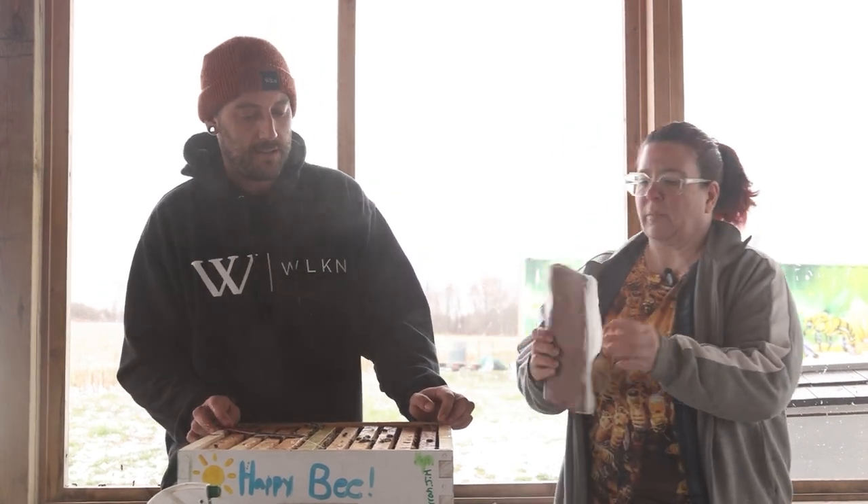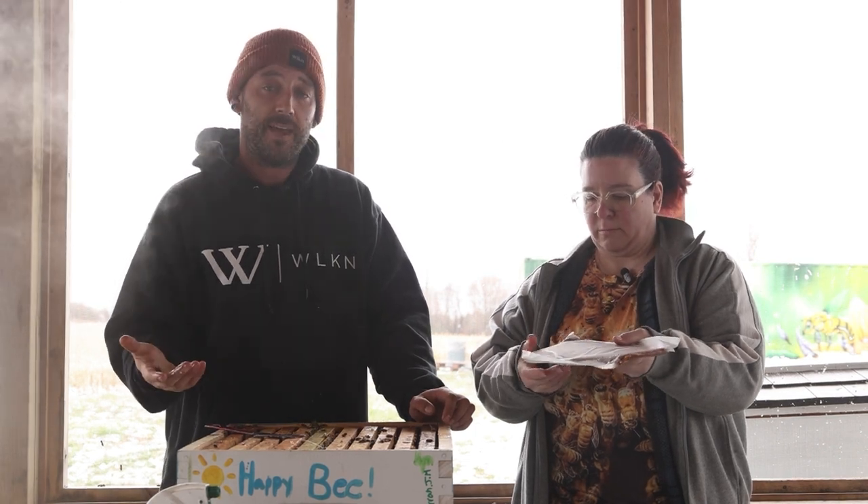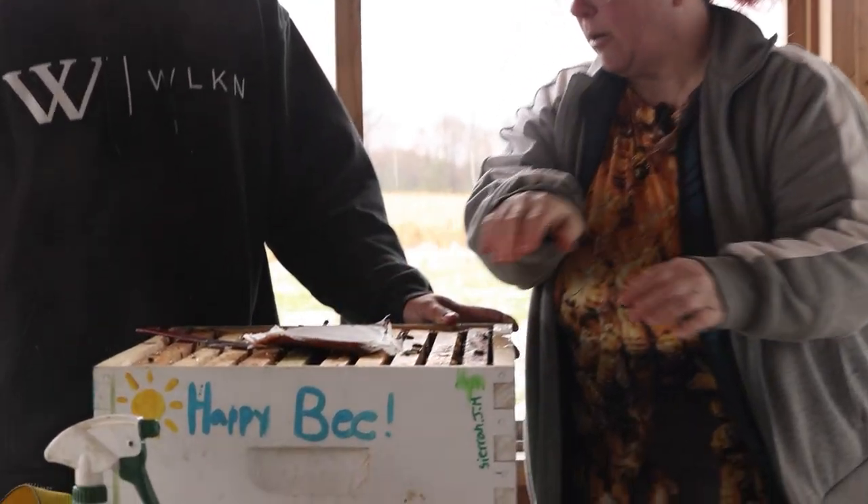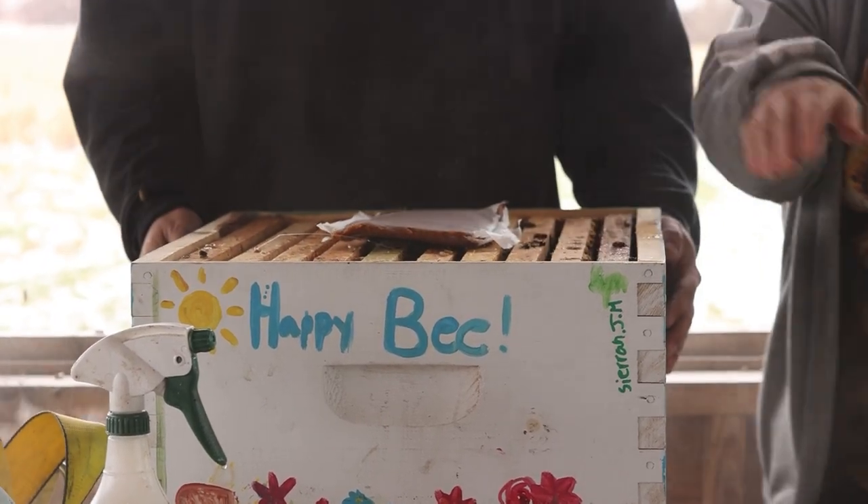Dana is going to show you a pollen patty, which is something the bees need desperately right now. This is the earliest chance to get bees here in Canada and our trees and plants don't have pollen ready yet, so we supplement with a pollen patty. This one is an Ultra Bee pollen patty. Pollen patties are high in protein — they encourage the queen to really get going laying her eggs and build up the population. No matter what kind you use — Global Patties, Ultra Bee, any pollen patty — you leave the parchment paper on; the bees eat through it. Put it right over the center of the cluster where the queen and bees are. They're already grabbing onto it — they're hungry already.